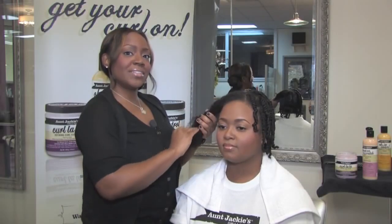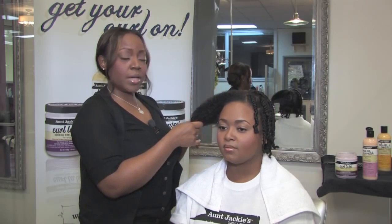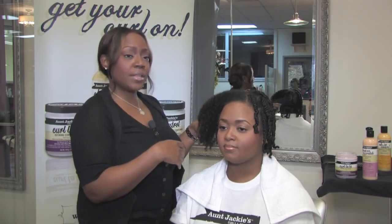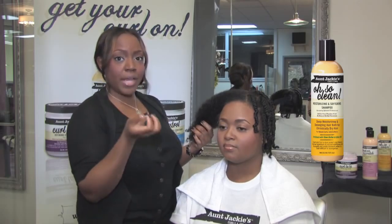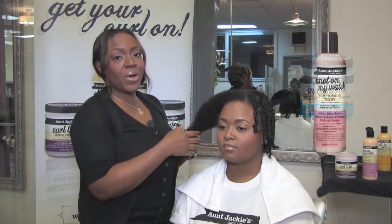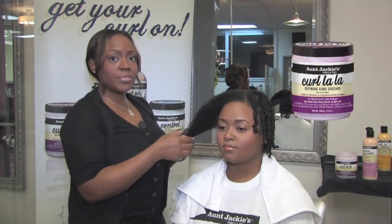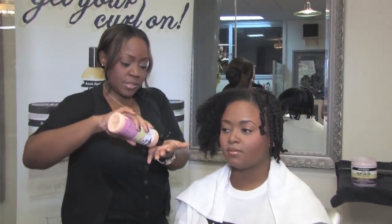I've already done three-fourths of Brianna's hair and I'm going to finish the last part by showing you what I've done with the products. I prepped her hair by using the Aunt Jackie's Oh So Clean Shampoo as well as the In Control Conditioner, and I used the Not On My Watch Detangling Therapy and the Curl La La Curling Custard to prep this style and finish it off to define the curl. I will use the Not On My Watch Detangler as I stated before.